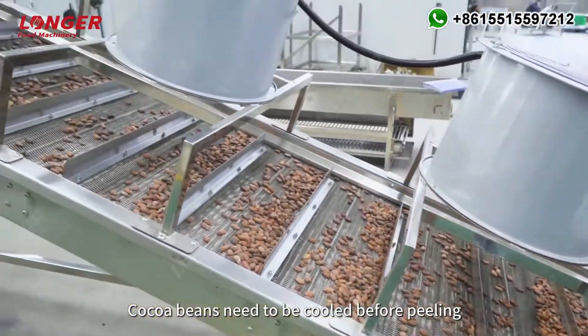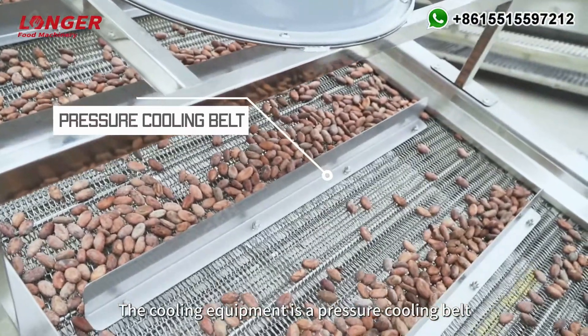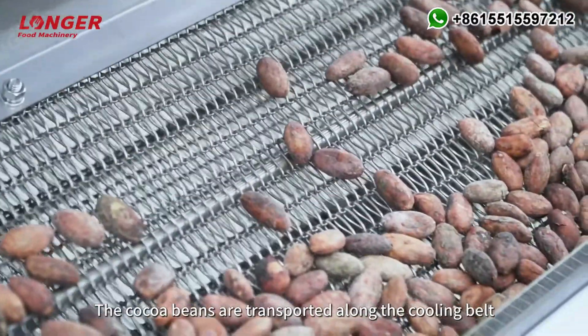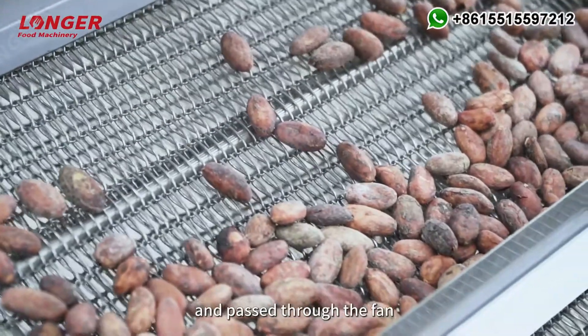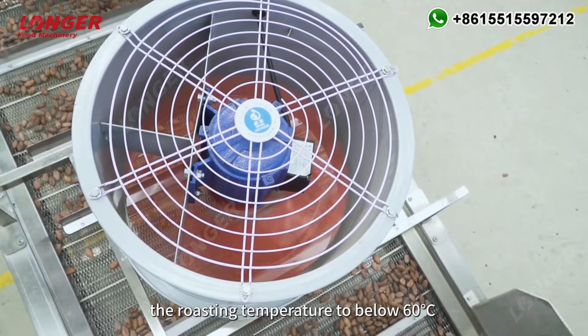Cocoa beans need to be cooled before peeling so that the skin and the kernel can be separated. The cooling equipment is a pressure cooling belt. The cocoa beans are transported along the cooling belt and passed through the fan so that the temperature will drop from the roasting temperature to below 60 degrees Celsius.